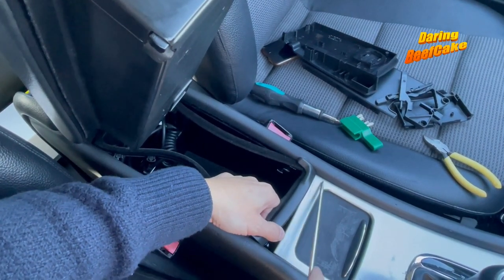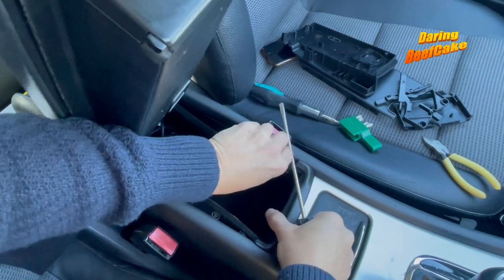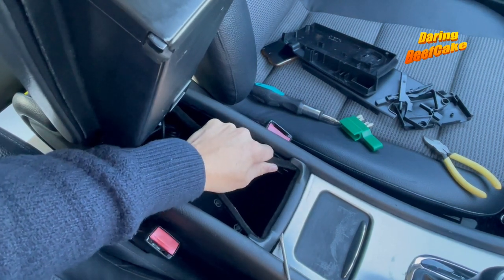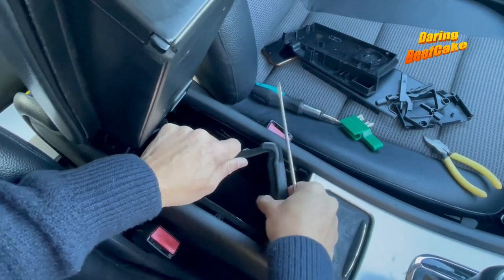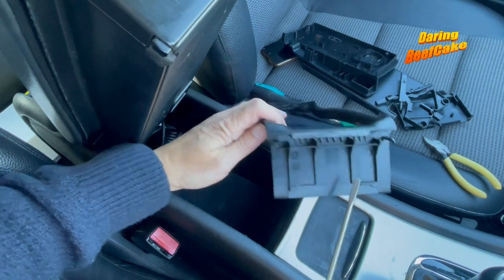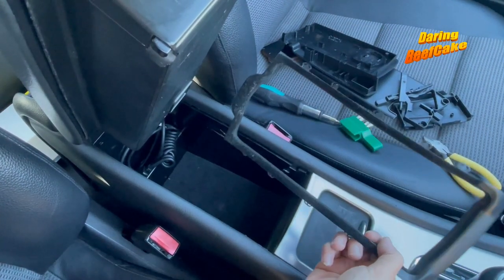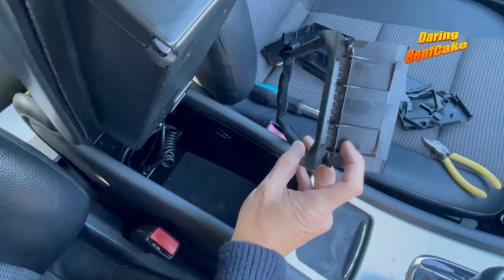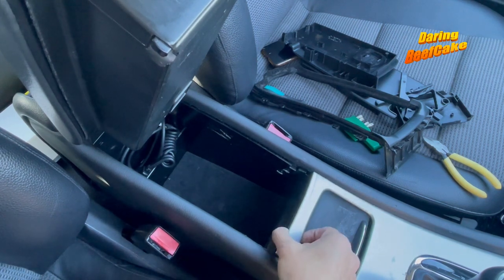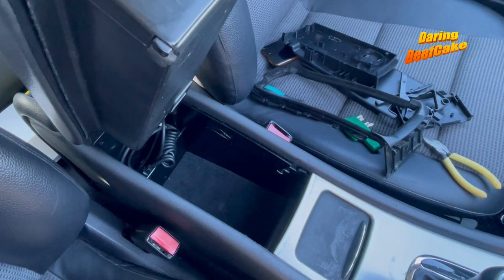You can remove this piece if need be, though I found you may not have to. It needs to disconnect from down here, and once you get this trim out — if you don't want to break or damage it — you can pull this silver trim out a little bit. It kind of just pulls out, but you have to pull it from the front as well, and from the front it's a little bit harder.